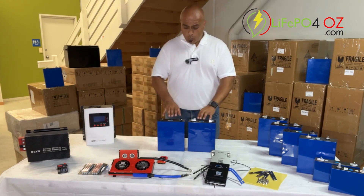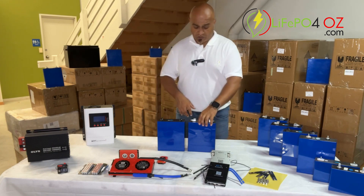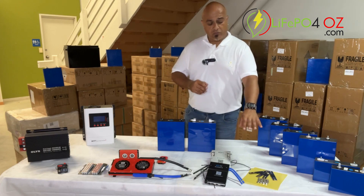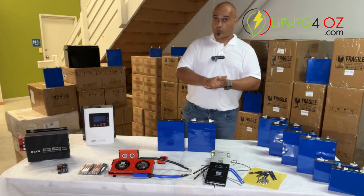When we sell these, we sell them in a box of 4. They are packed quite nicely to ensure they're not damaged in transit. They also come with 4 copper and zinc plated bus bars, the terminal nuts, as well as insulation sheets to stop them rubbing together if you're using them in a transport situation.